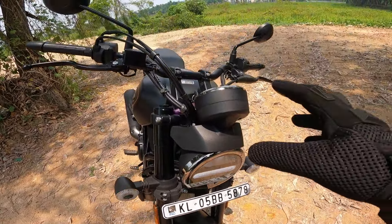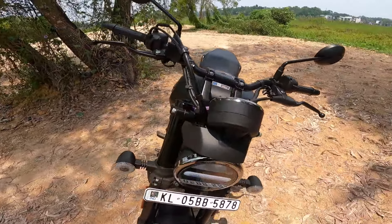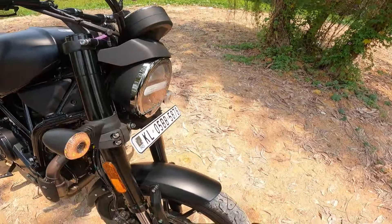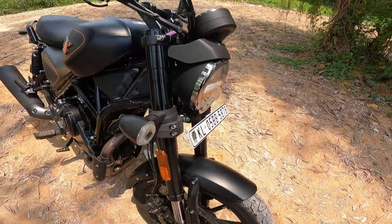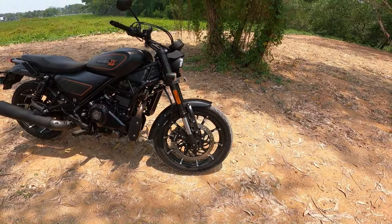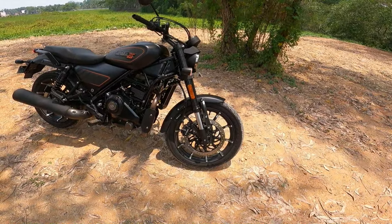This is the speedometer. The front end is metal. It has USD suspension. This is the top variant, featuring diamond cut finishing and tubeless tires.